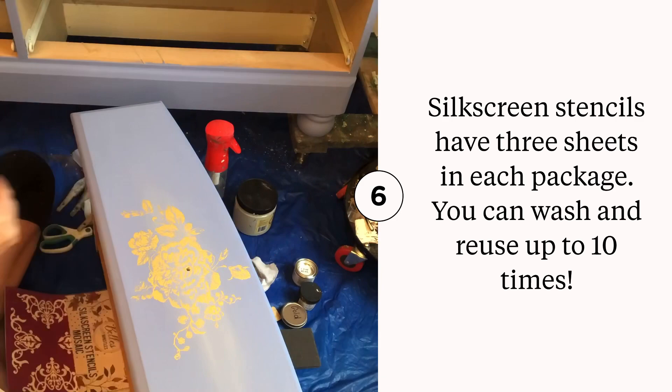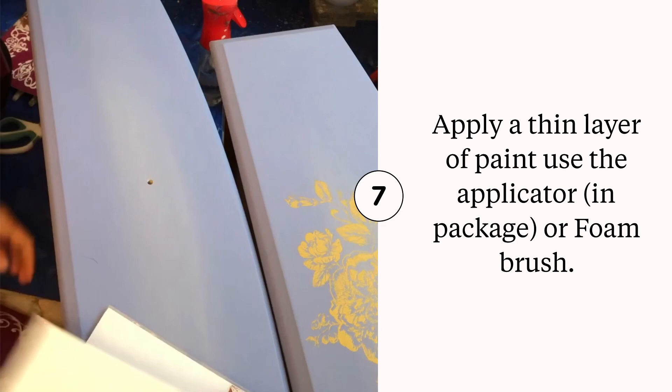After washing your stencil, allow it to dry sticky side up on a paper towel, then put it back on the white backer sheet once dry.